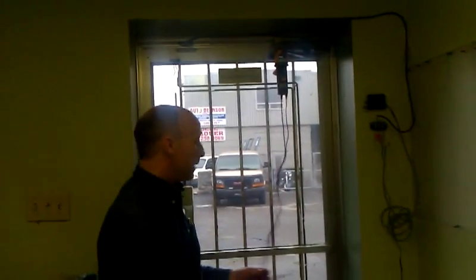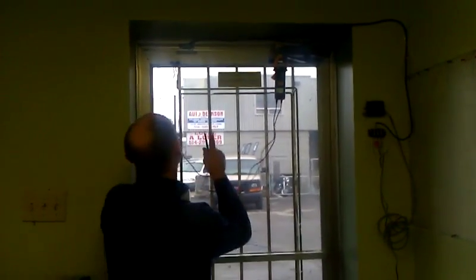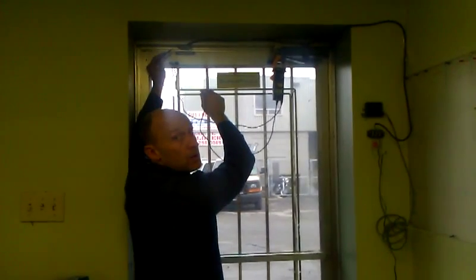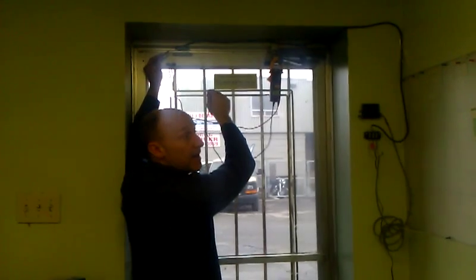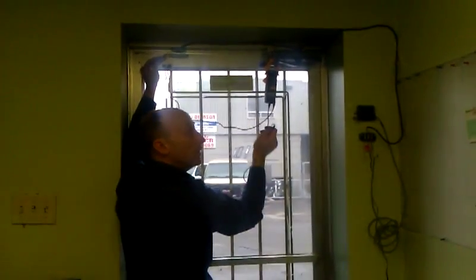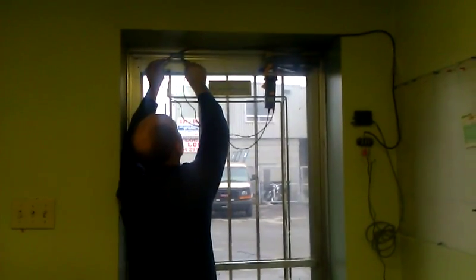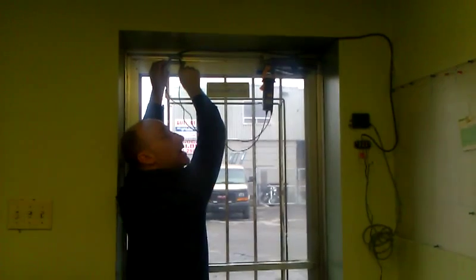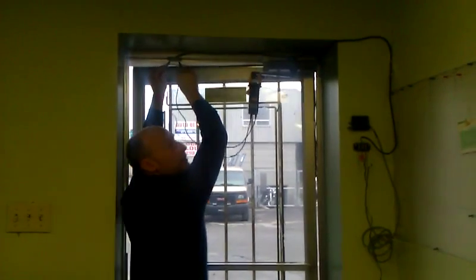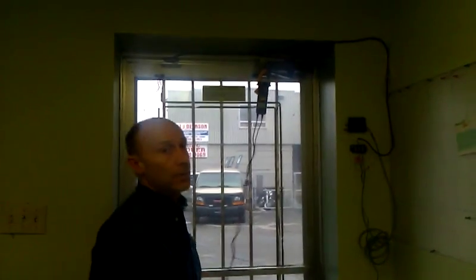Essentially what I did was I put a magnetic door switch on our office door, and what's going to happen is that's a normally closed switch. Every time that door is going to open, the circuit is going to open, but when it closes again it will send a pulse to our wireless unit. So essentially it's always on the closed side — you open the door, and then you close the door. It's just that simple.